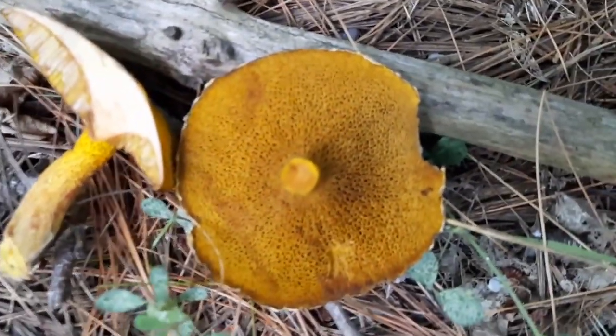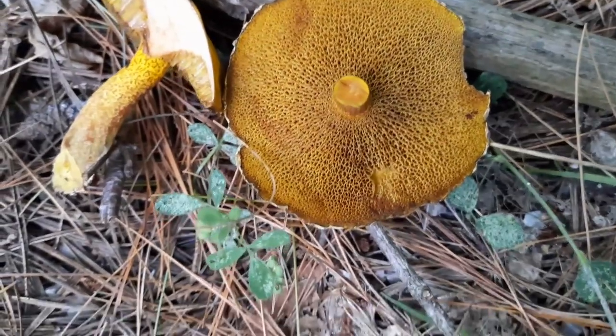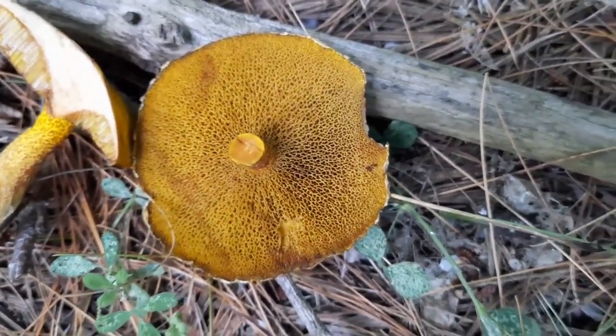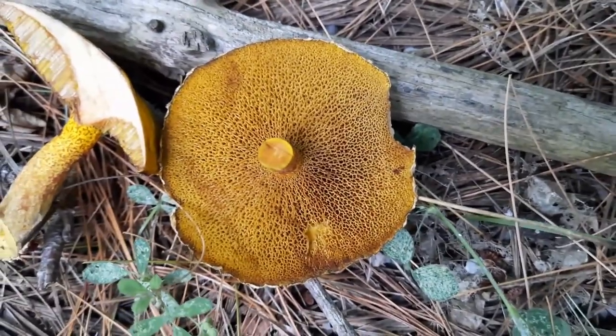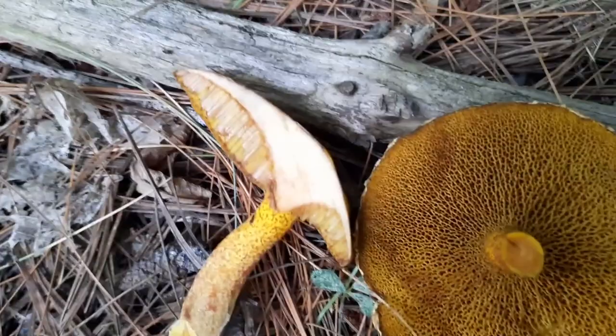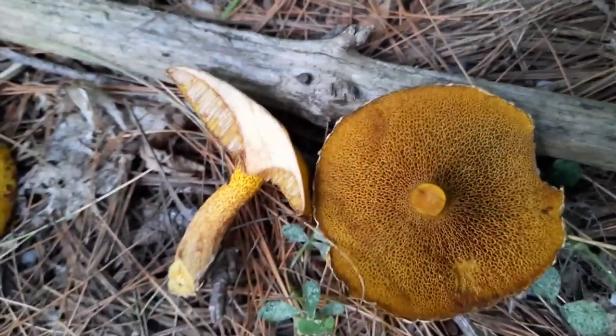Here I've pre-cut some for you. These are the pores, the pore surface. It's yellow, a little bit darkish because of the age of the mushroom. And I cut this not even five minutes ago, and already it's starting to go brown.